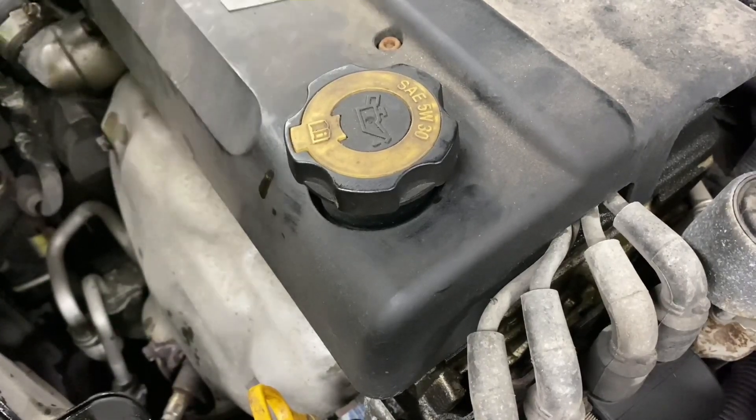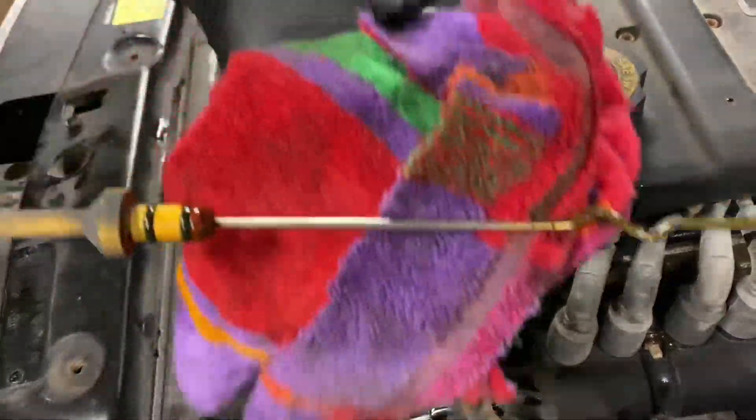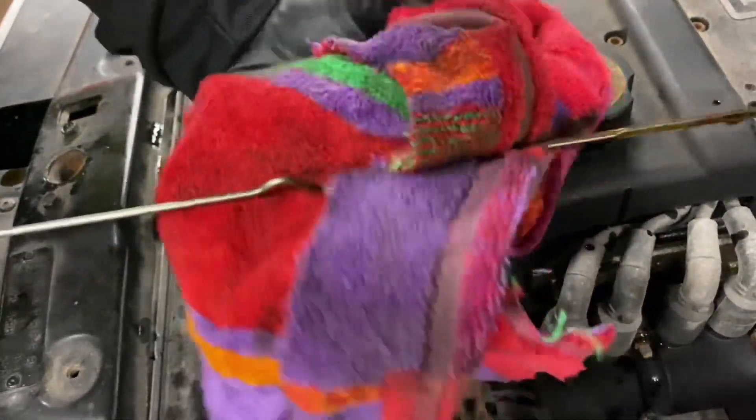Let's go ahead and see what the dipstick says. Let's check it, turn the car on and see if that makes a difference. Wow, it really is dripping — that's a lot.